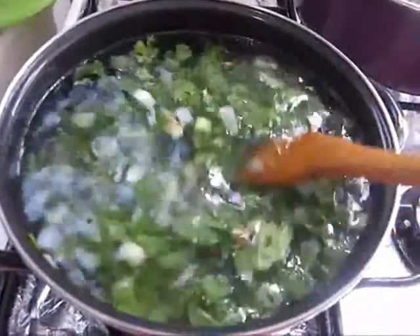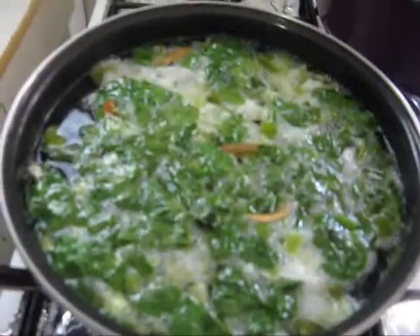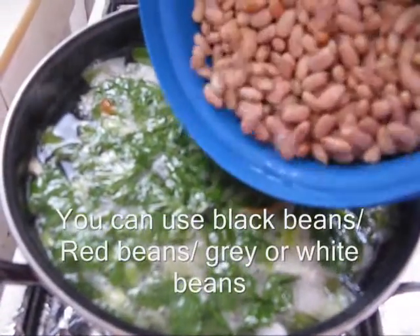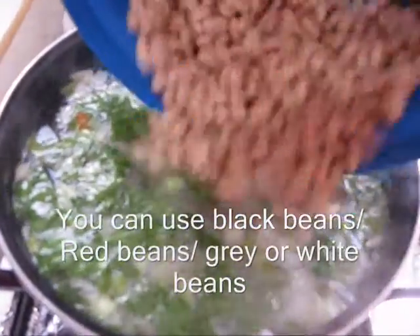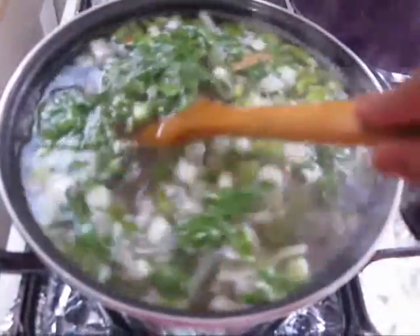When the water comes to the boiling point, I am going to add beans. Adding beans now, and cook it on medium flame.